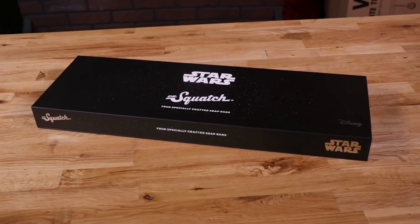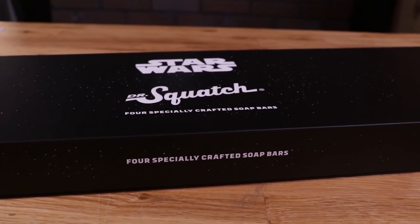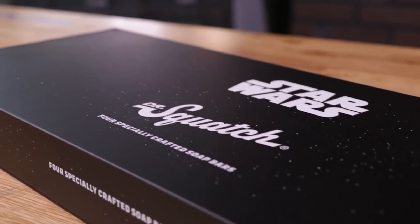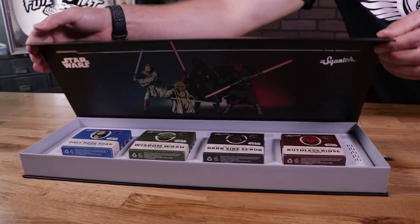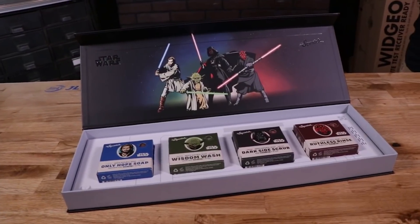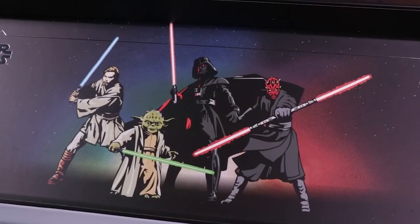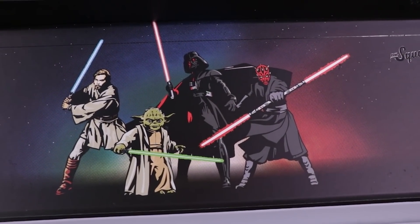While the guys are working on this crazy flying project, I'm going to tell you about today's sponsor, our friends over at Dr. Squatch. They came up with an unbelievable product called the Dr. Squatch Soap Star Wars Collection. Inspired by Star Wars, it has an unbelievable box - you've got four soaps: two light side, two dark side. And you've got this unbelievable mural with Darth Maul, Darth Vader, Master Yoda, and Obi Wan Kenobi, which is phenomenal.